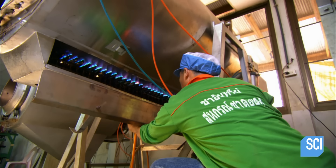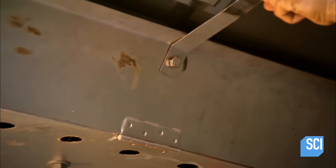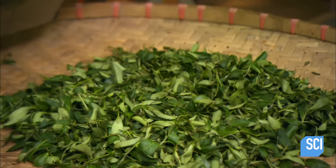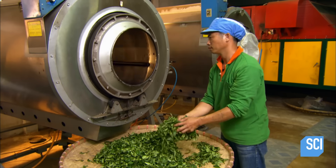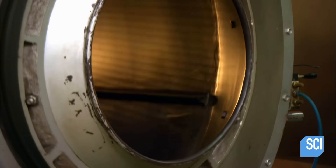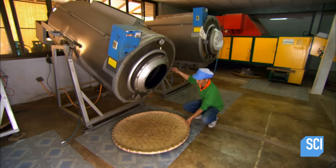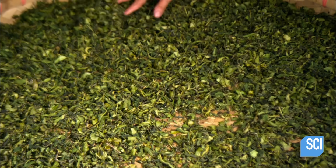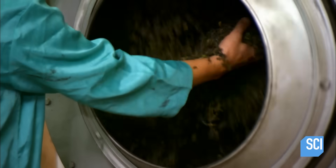When the tea master determines the leaves have sufficiently oxidized, they stop the oxidation process by tumbling the leaves in a gas-heated dryer for 10 to 15 minutes. This fourth step is called fixation, because it fixes the oxidation at the desired level, which can be anywhere from 8 to 85%, depending on the variety of oolong in production. This is the most critical part of the process, because it determines the tea's taste, aroma, and color.